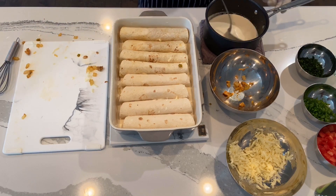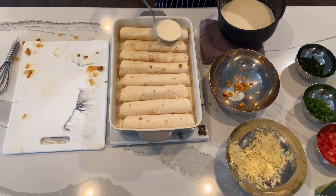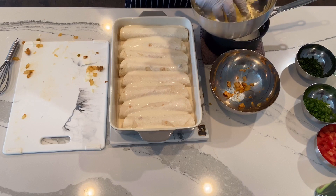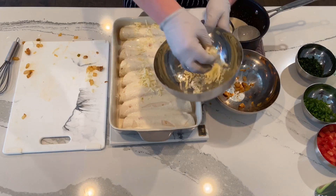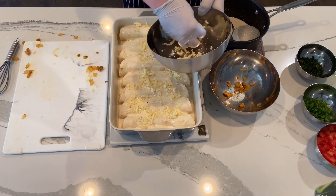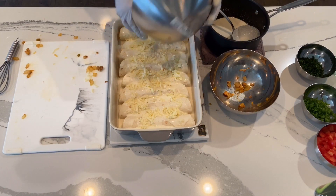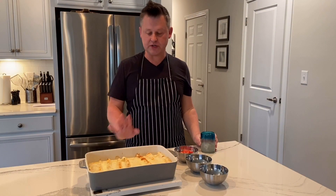We're going to top all of the completed enchiladas with the remaining sour cream sauce, then cover everything with the rest of the Monterey Jack cheese. You can use whatever cheese you want, but I love Monterey Jack. I freshly grated one block — freshly grated cheese melts a lot better than pre-shredded. We're going to pop this in the oven for 20 minutes.